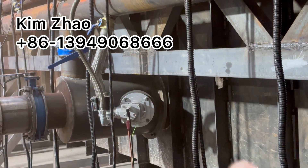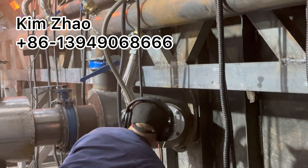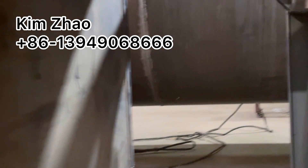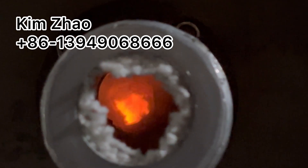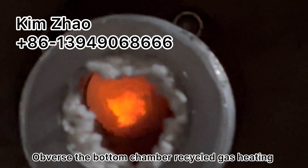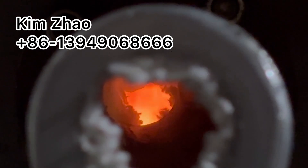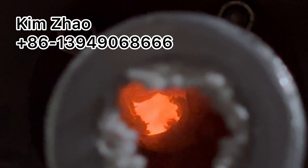Now we are lighting up the bottom burner fire. We use liquid gas to light up the fire of the bottom chamber burner. And we can observe the fire here also — we can observe the fire of the bottom chamber. The fire is enough for the carbonization unit.